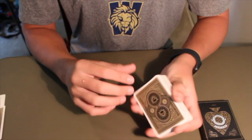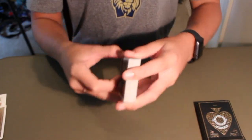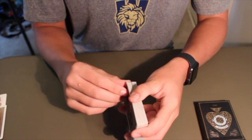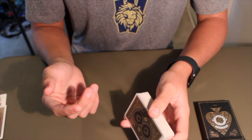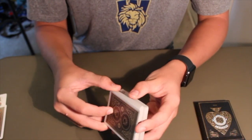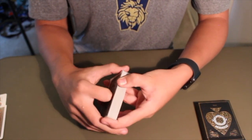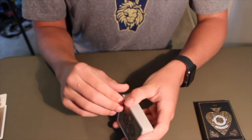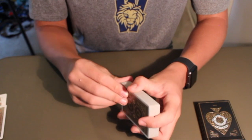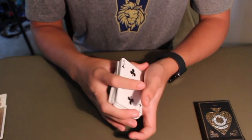Hey everyone, welcome back to Card Magic 101. Today we're not actually going to be going over a magic trick. We're going to be going over something a little simpler, but it's something that's very essential if you want to get started in even just casual magic — not even if you're pursuing a career in magic. You don't even have to be doing magic; even if you're just playing a card game with your friends, there are many games where you'll want to be able to shuffle the cards well.